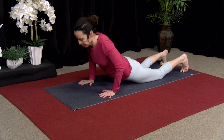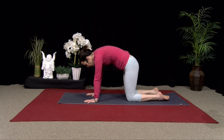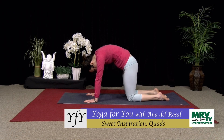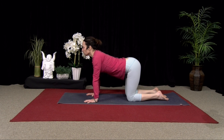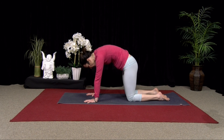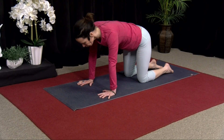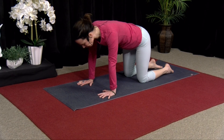Come up onto your hands and knees, and just take a round of cat-cow. Push the floor away, arching your back, let your head drop. Inhale, lift your heart. Just two more like that — exhale, push the floor away, press the heels of the hands into the mat. Inhale, lift. One more: exhale, push. And inhale, come up.